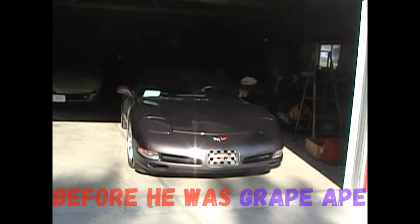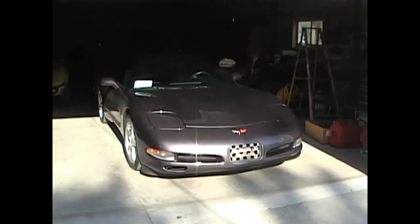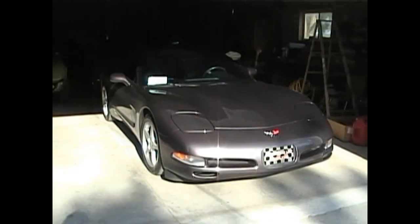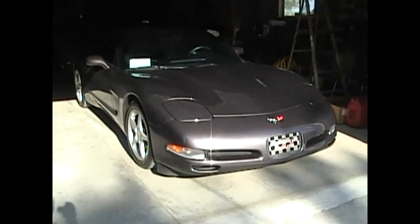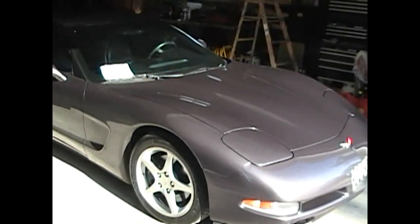Here we have our new addition to the family, a 1998 Corvette. It's a medium pearl purple. Just picked it up from Omaha, drove it to Greg's garage and parked it.